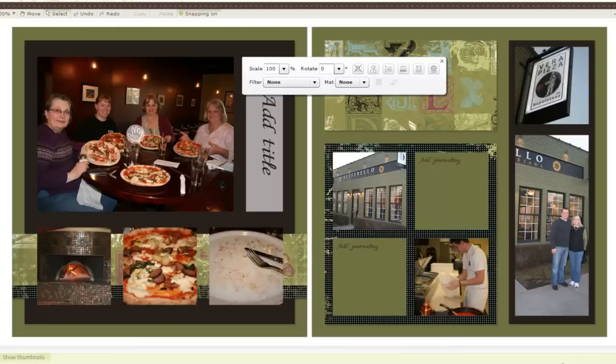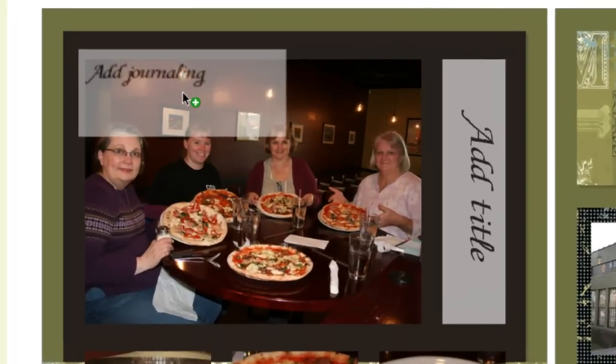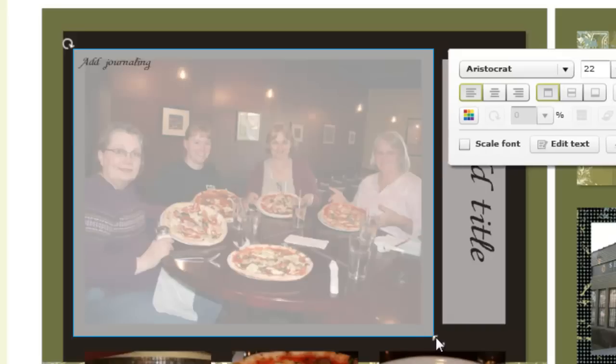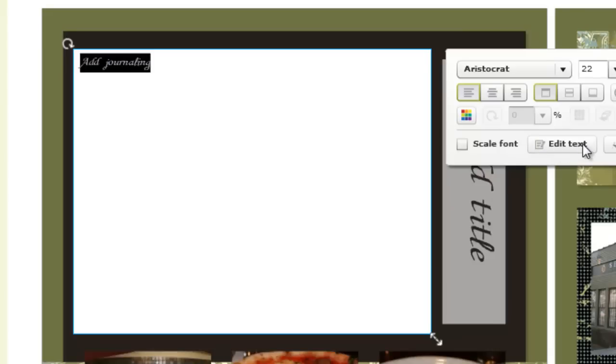Let me show you how I do add mats. I select my journaling box and drag it right on top of my photo. Because the default is a vellum background, I can see through the photo to the back side, which lets me know how large my mat is. The main key to remember about this technique: edit your text and don't simply delete it — hit your space bar and put some dummy text in there, so it doesn't accidentally print 'add journaling' when it prints out. Because that would not be good.